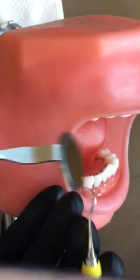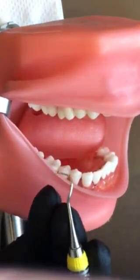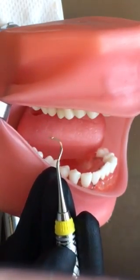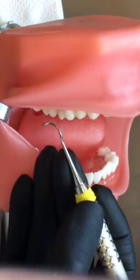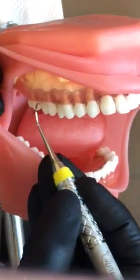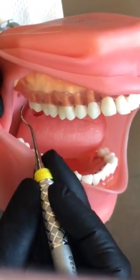Okay, maxillary. I'm going to retract the cheek. The patient is turned away from me because this is an area toward me. I'm sitting at 8 or 9 o'clock. I'm going to establish a fulcrum extra-orally. Pull the cheeks back so you can see, and start at the distal line angle — around, roll.